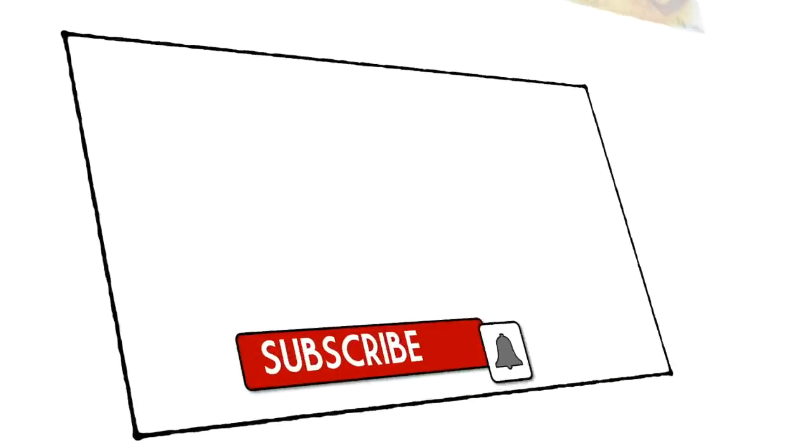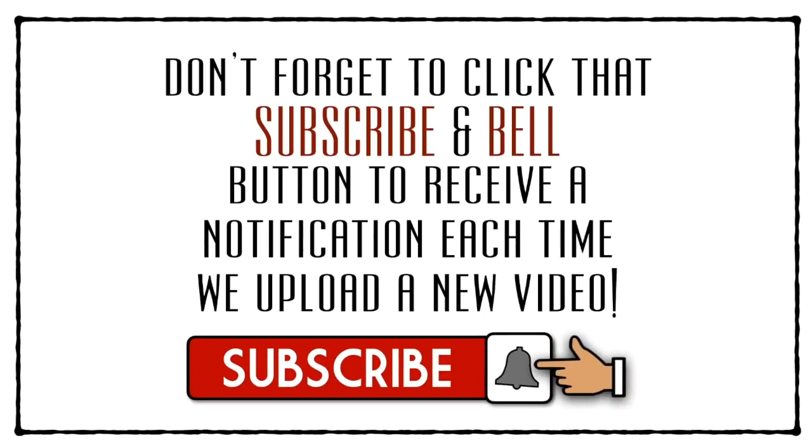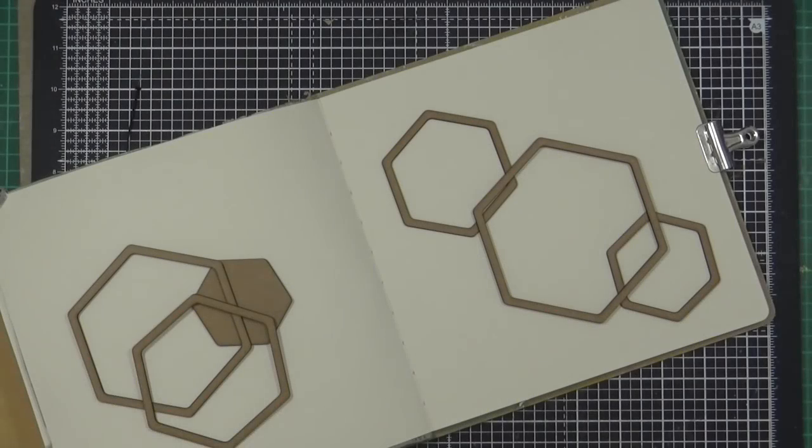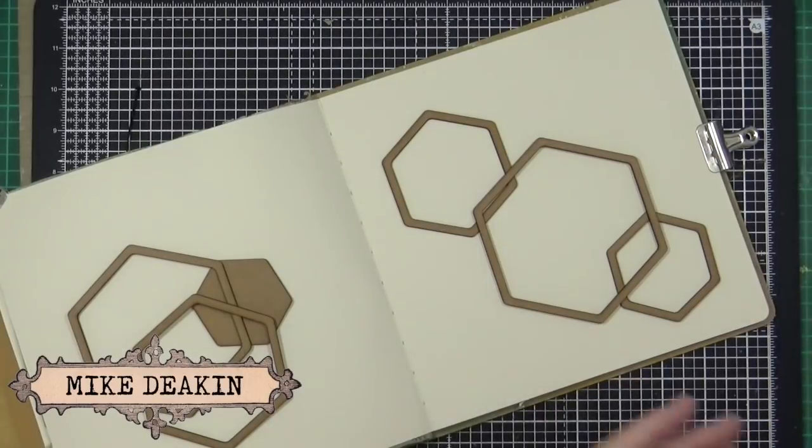Hi everyone, it's Mike here. Don't forget to click that subscribe and bell icon to receive a notification each time I upload a new video. Good morning everyone and welcome back to my YouTube channel.